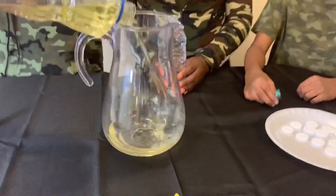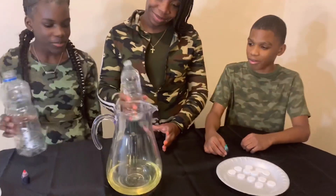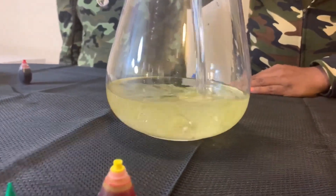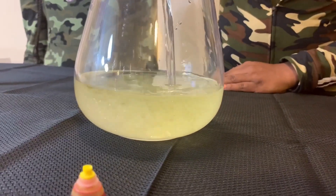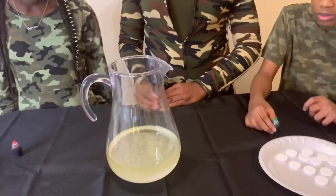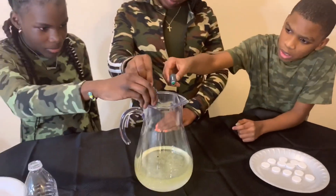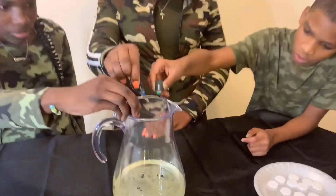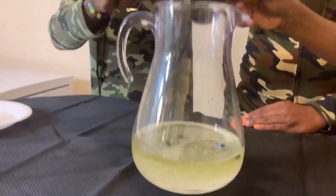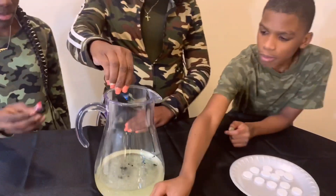We're gonna start that one off with some oil — let's get some oil in that thing. All right, we got the oil. Now we're gonna get some water in. Then we're gonna get that color in — okay, everybody got the same colors. All right, and we're gonna finish it off with the alka-seltzer.